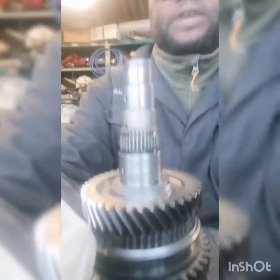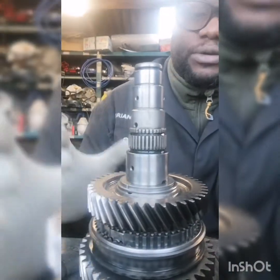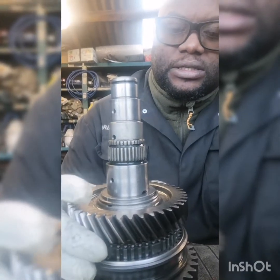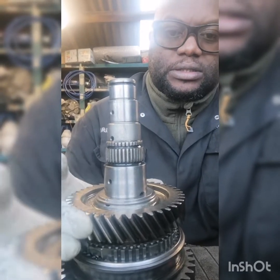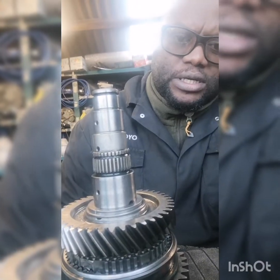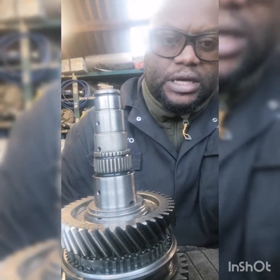I have stripped down the shaft a bit just to do my investigations. What I've noticed is on this second gear there's a lot of wobble — same with the fifth gear as well. But if you look at the first gear, it's nice and solid; there isn't that much wobble.